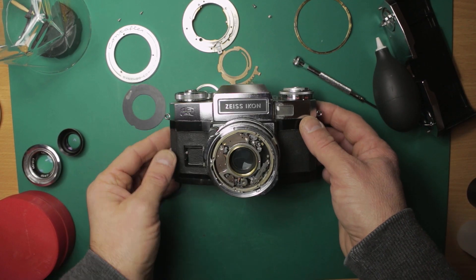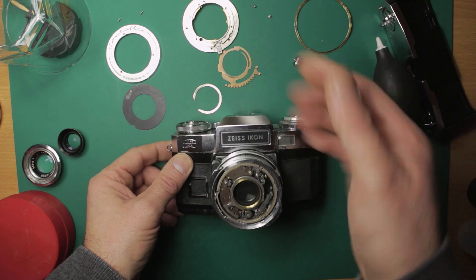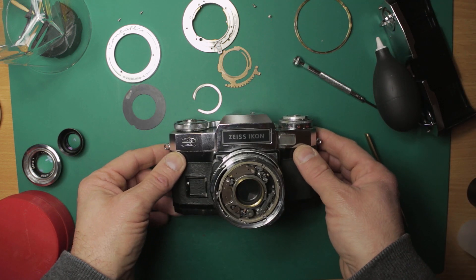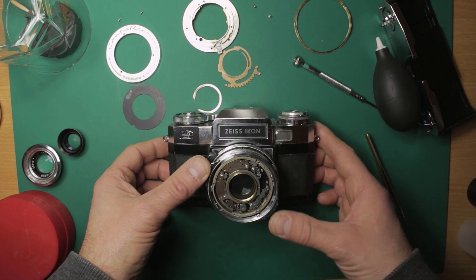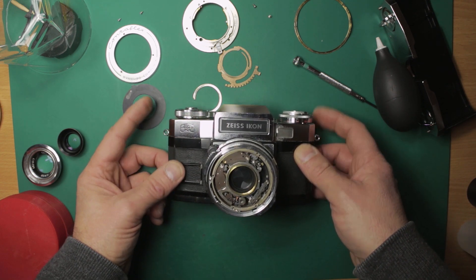Hi there guys, down here on the bench something a little bit different. It's not a watch as you can see, it is something in bits or partially in bits. What we've got here is a Zeiss Icon Contaflex camera.